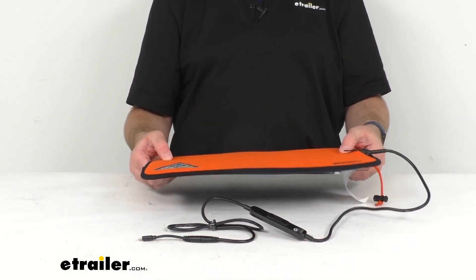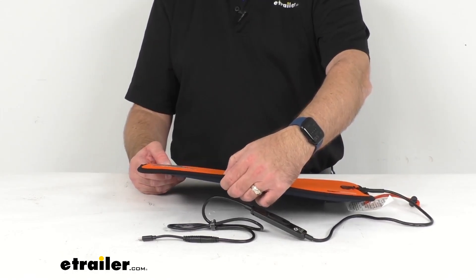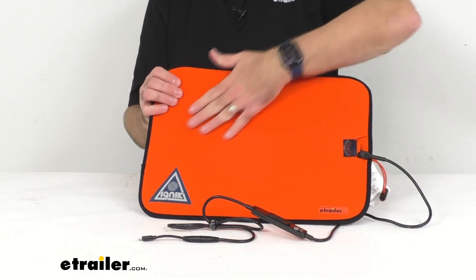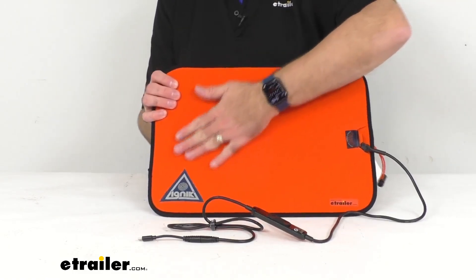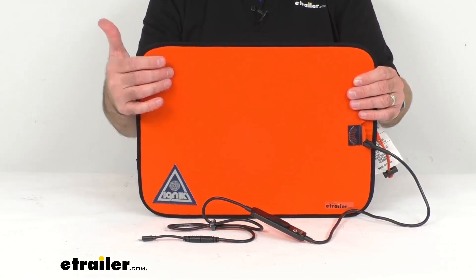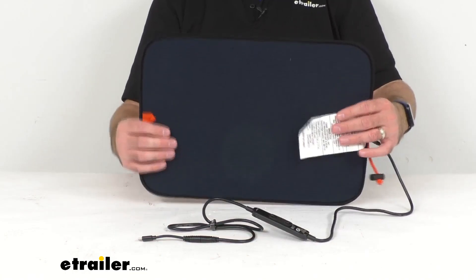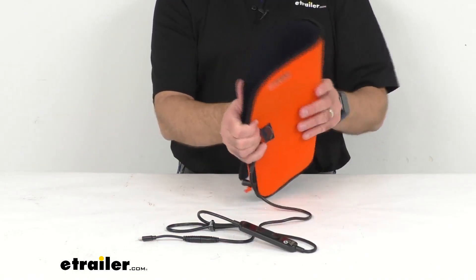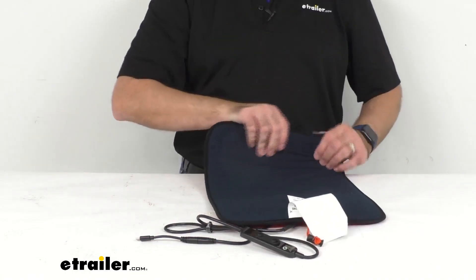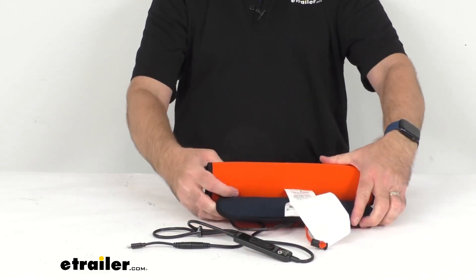It feels pretty comfortable just by pushing on that internal foam pad. This durable soft polyester outer shell is made from 100% recycled material and is designed specifically for outdoor adventure. The pad can be folded or even rolled for portability and storage.